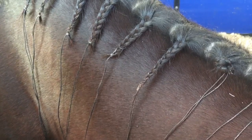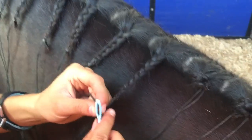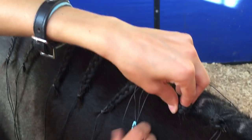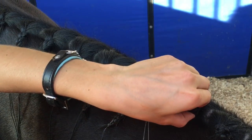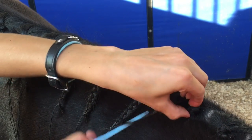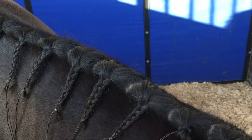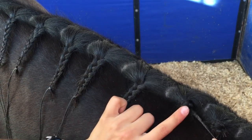Then take your needle and put it through the braid. Grab it, and then I always do — unless it's a super thick mane and we're doing hunter braids, but this is the more adventure style — you just wrap it around your finger, and then put the needle up through, and tie it just like a knot, so you have like a little band here and then one going that way.